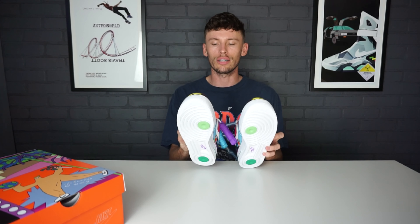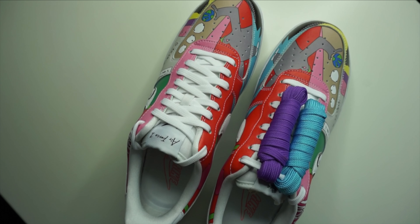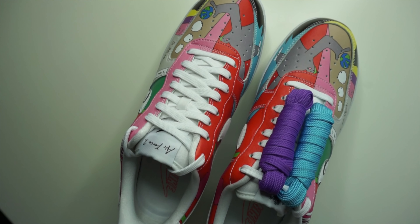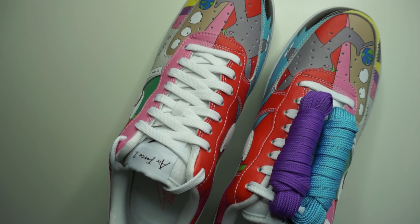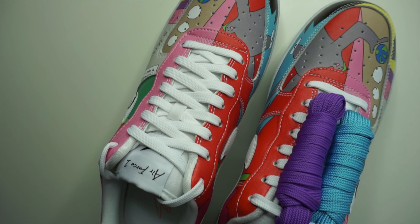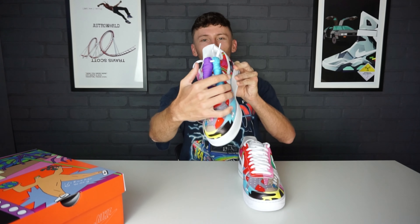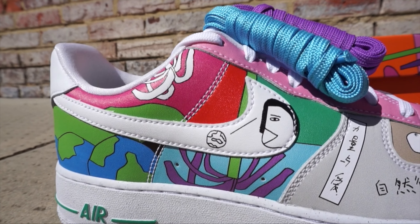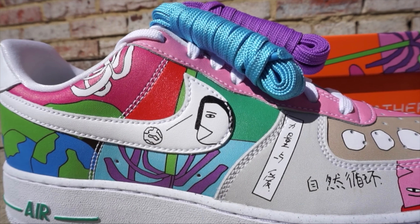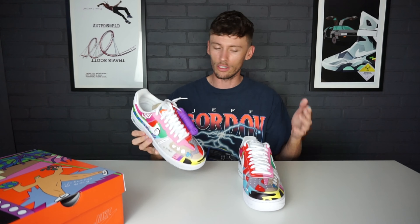When you look at these sneakers from the top looking down, it's divided into two main sections — a red part on one side and a pink part on the other. Both sneakers come with this stone-like caveman figure holding the Earth in his hand. This comes with three lace options: white, turquoise or bold blue, and purple, so depending on your preference you have three lace options or you can mix and match.